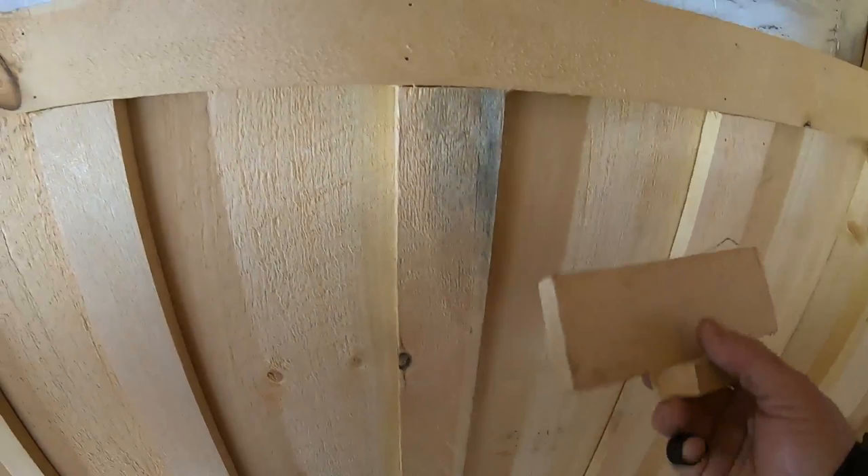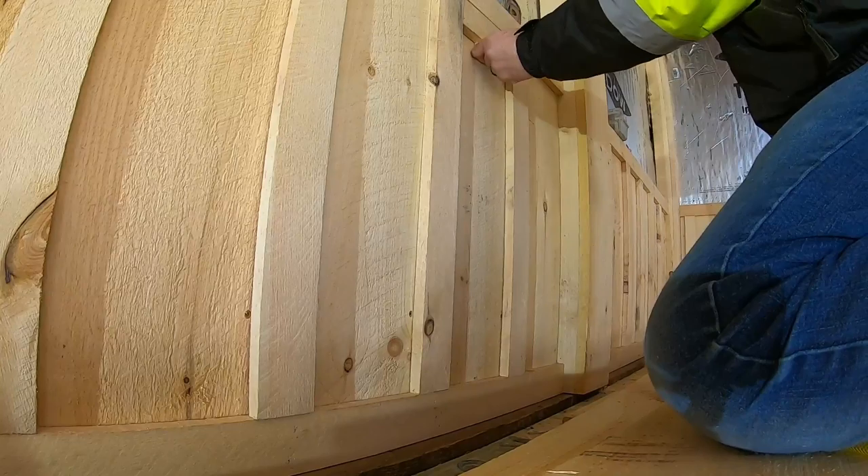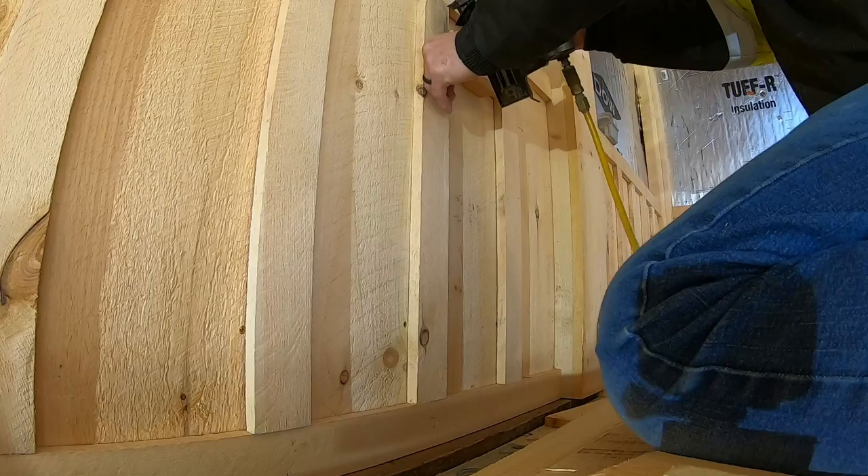I made these jigs — put these in. These little jigs, just tap this like that, put the other one in the bottom, tap it. That's your seven inches, then you know you're good to go.